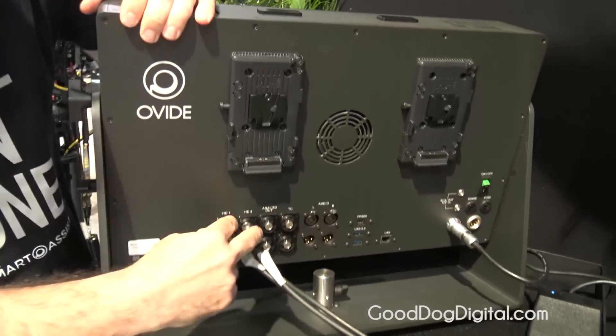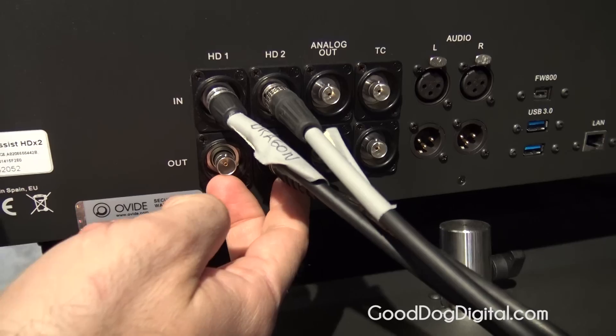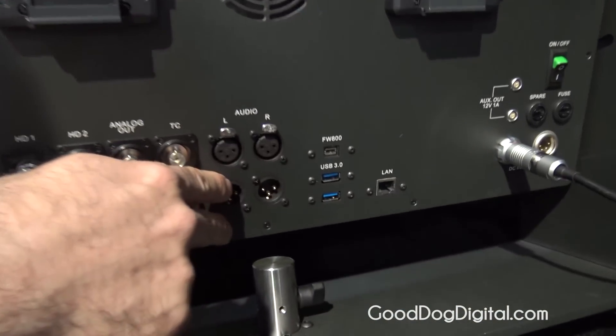All you need is inside. You have two camera inputs, fully processed output — so effects, CDL, slots — analog outputs, timecode in and out, and balanced audio in and out.